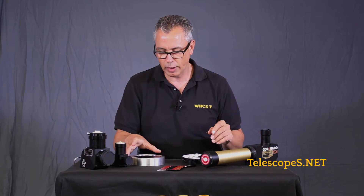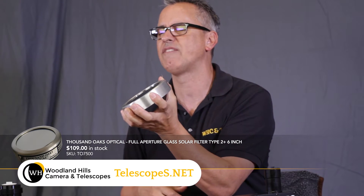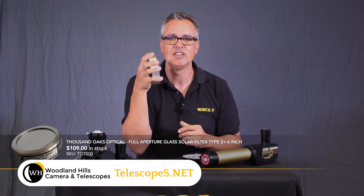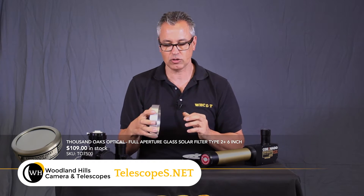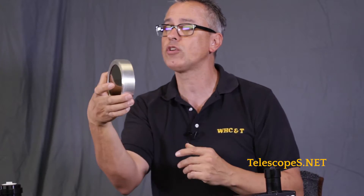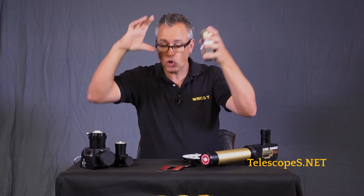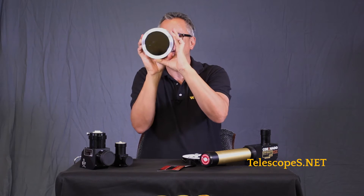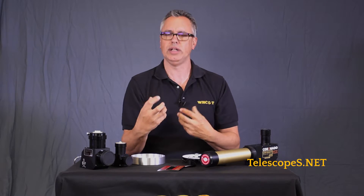Another option is your solar white light filters. This is glass by Thousand Oaks Optical — they've been around for many years. You can put these on the front of your telescope and look at the sun in complete safety. They have some felt so you snug it over the size of your telescope, and they come in a variety of sizes — you can use them on 14-inch SCTs. If you want an entire glass filter it costs a bit more, but you can do what's called an off-axis mask, allocating just a small area to the solar filter.